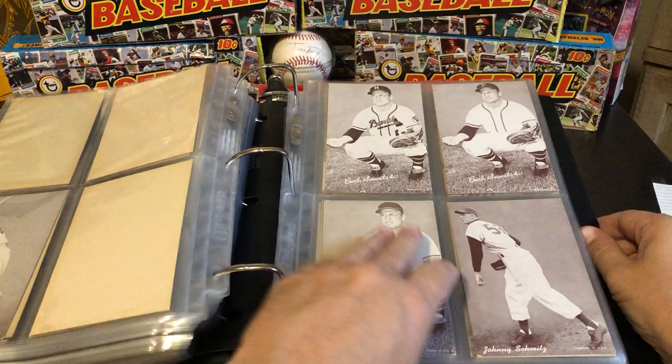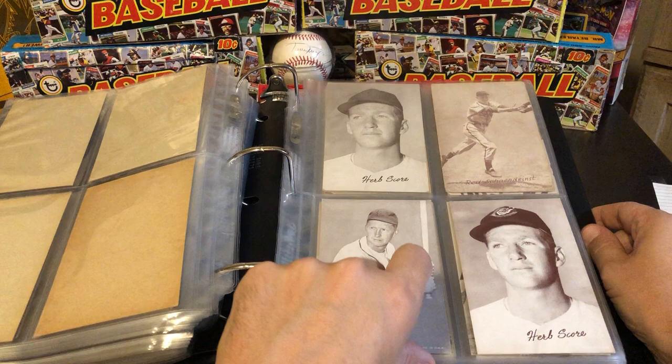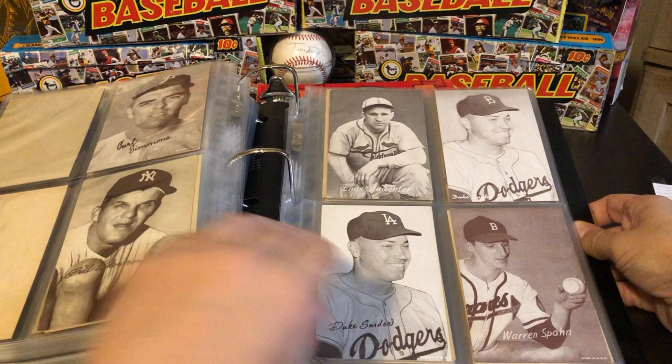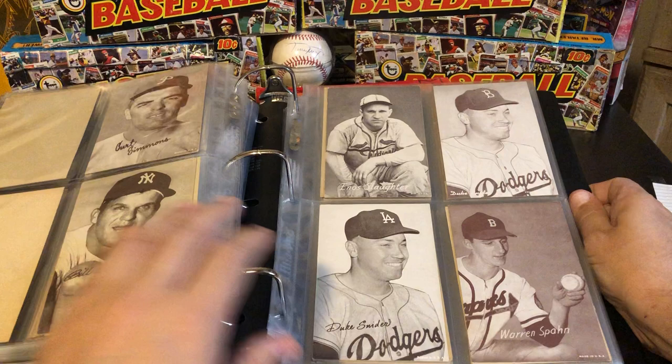I just looked, and I believe I'm missing 22 cards from this set. I have a few that are supposed to be in here but they're graded, so they're not in here. The Moose Skowron with his name as 'Moose' is another one of the really, really tough cards to find. And if I have two of the same card, like you can see here, they're either a color difference or just a mild difference in some typeset or something like that. I'm a stickler for the minor details, so I'll collect them in that way.